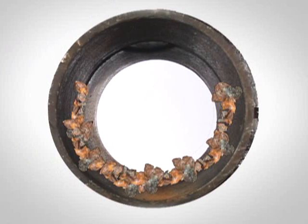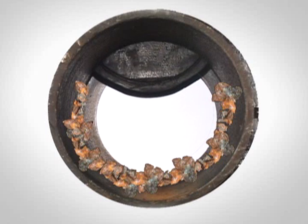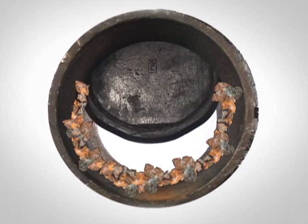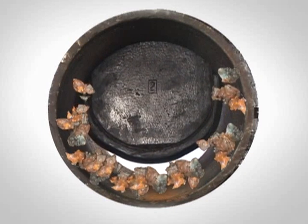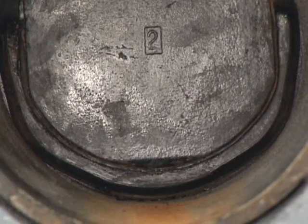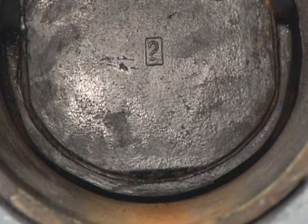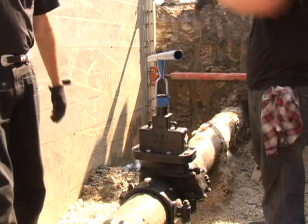The EZ valve gate looks just like a resilient wedge AWWA gate, but there is one big difference: the EZ valve gate actually expands when it comes in contact with the bottom of the pipe. The gate expands to bulldoze or dislodge any tuberculation buildup in the pipe, which will then be flushed away. This expansion also creates a positive seal against the bottom and sides of the inside diameter of the pipe. The EZ valve is ready for years of use.